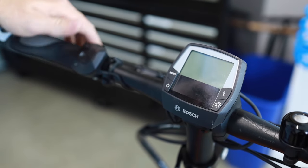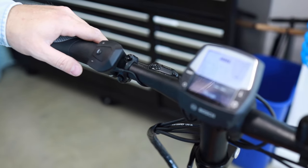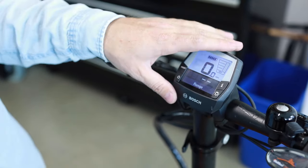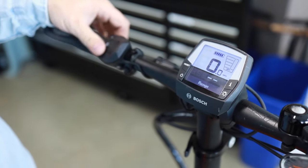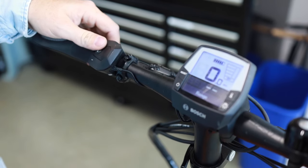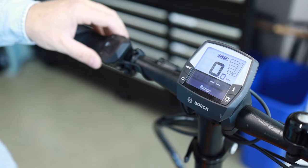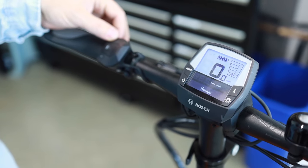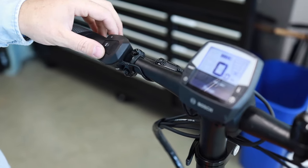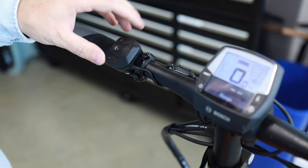The next common issue is when the thumb pad can't select assist levels or just isn't interacting with the display. If the display shows 0.0 and is connected to the bike, we know the connection isn't the issue. The issue I'm describing here is it's connected but you're pushing the plus button and it's not changing the assist level on screen. In that case, more than likely this thumb pad is actually damaged or not working somehow.